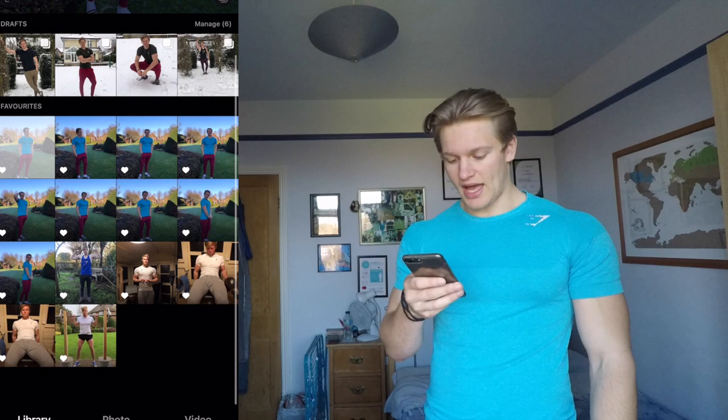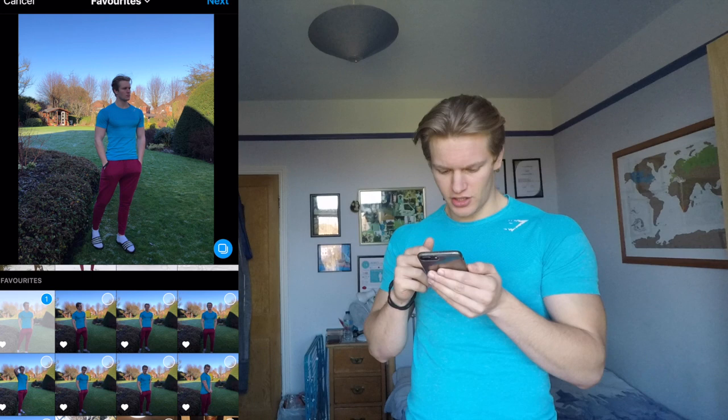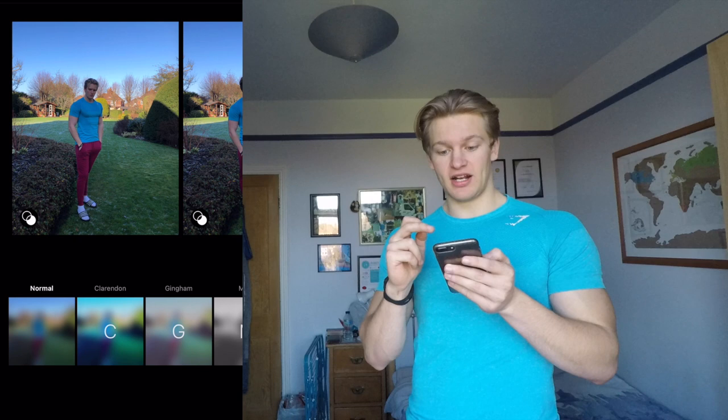Jumping back onto our post, I tend to select from favourites because that's where I've saved the good photos. I'll only go through one of these so you can get the idea. I'll tap the little arrow and then tap the carousel button. For example, if I go for this photo, I might also want to put up that photo with it, and then finish off with a trial set one. Then we click next in the top right and this is where we begin to edit our photos.